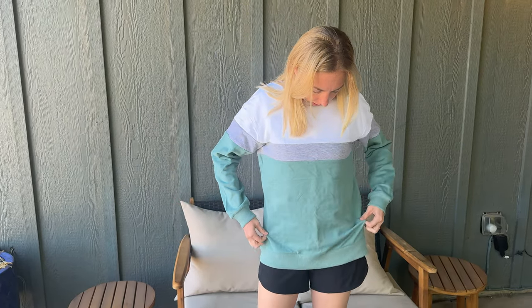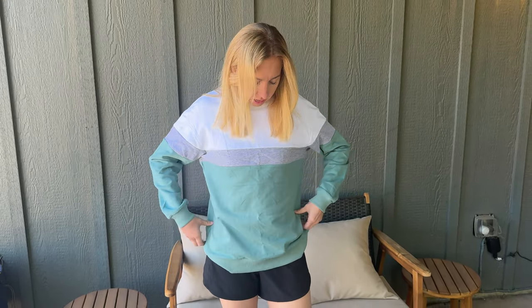It has some nice room, so if you're looking for something that is cozy and a little oversized — for me on my body, a little oversized — then this is a great sweatshirt for you to check out. Super casual, nice for a good weekend.